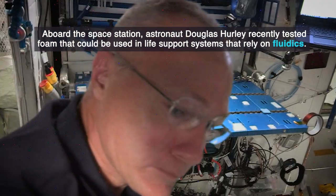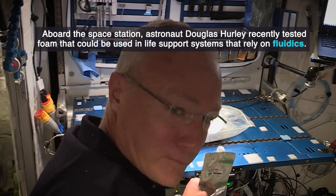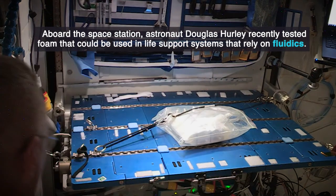Mark, station on three. How do you hear? This is Doug. Doug, I got you five by five.